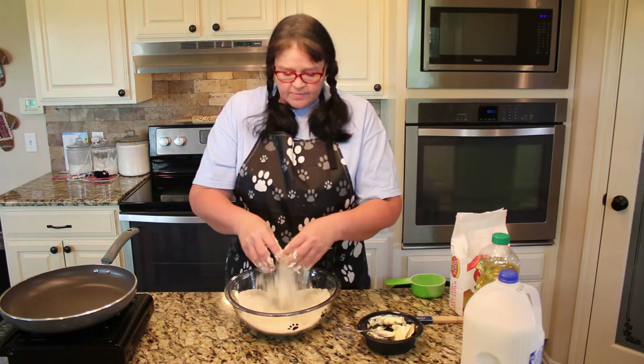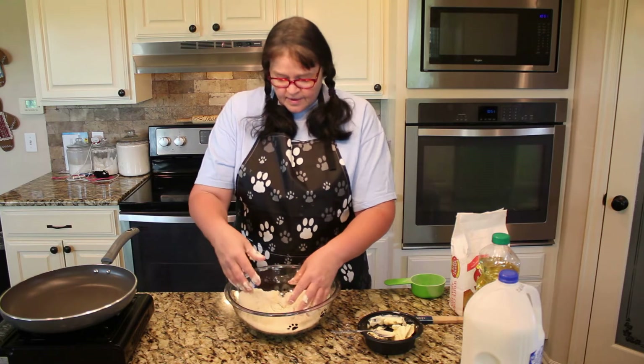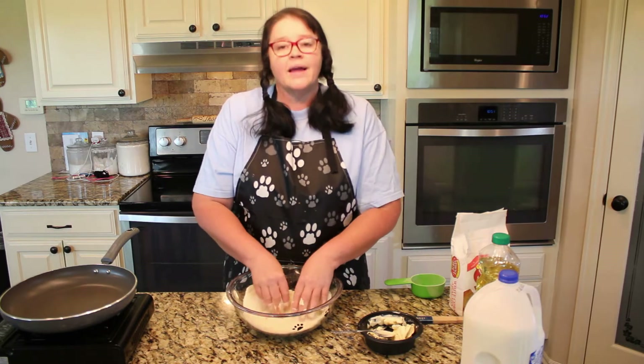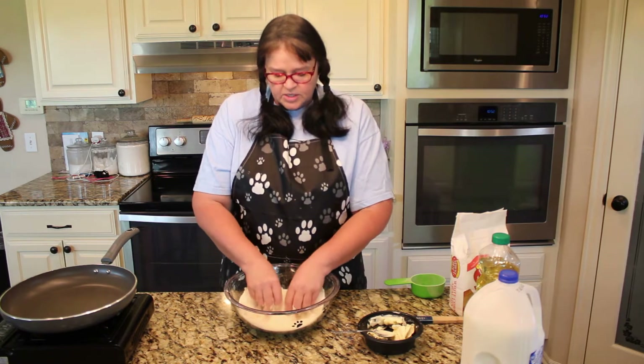Now you can see how it's clumping together — that is absolutely perfect. It should kind of resemble sand when you get it mixed up, like a sand mixture.